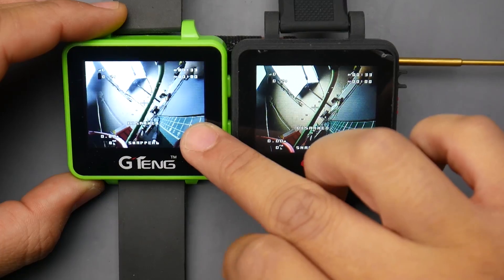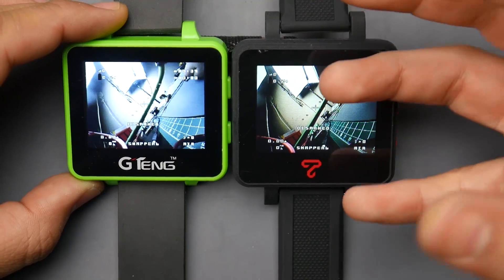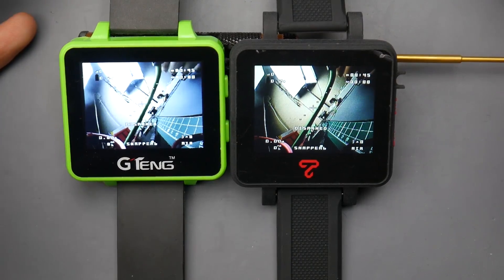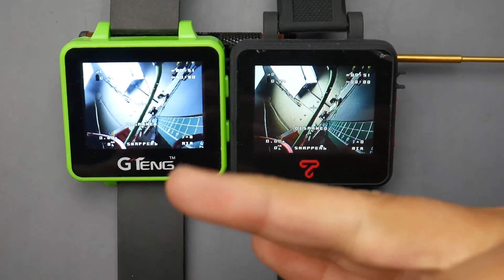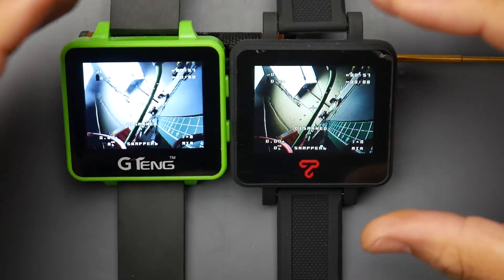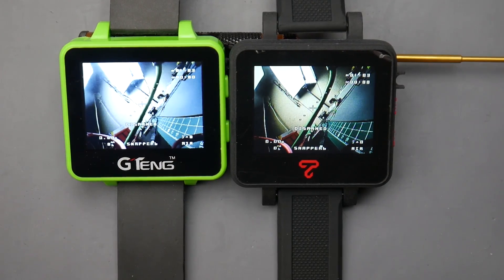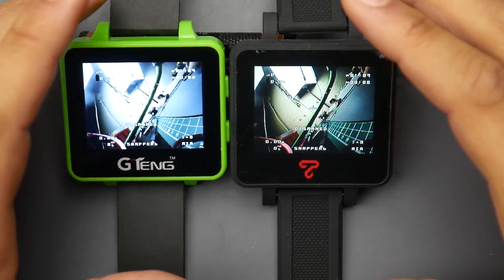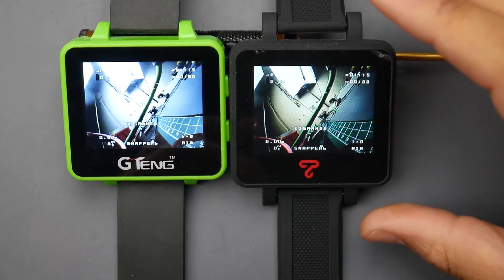The G-Tang is slightly brighter but more washed out, while the Top Sky has more contrast and saturation. You're not really meant to fly with these watches — they're more for pre-flight checks: confirm GPS lock, verify your VTX is working, check your OSD. It's not a necessity, but it's nice to have, and the batteries last quite a while for pre-flight use. Both have 300mAh batteries — I haven't opened them to confirm, but we'll check in a later modding video.